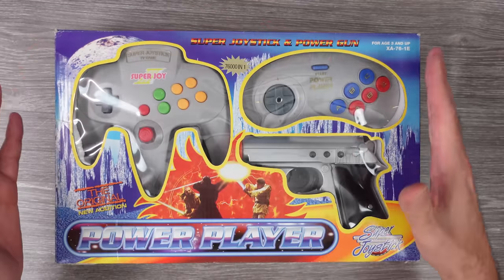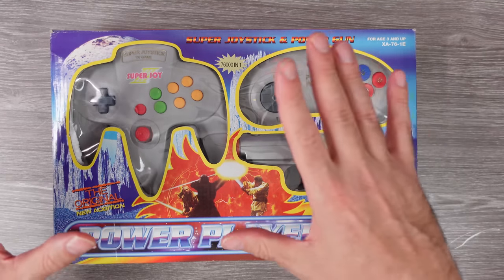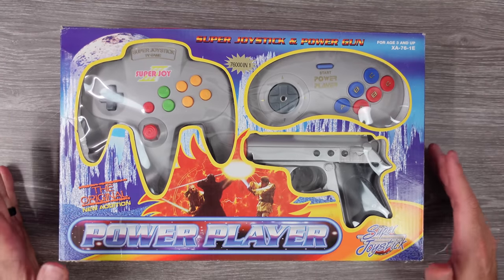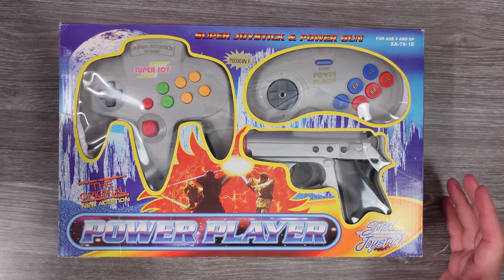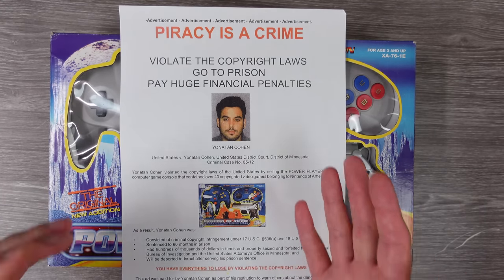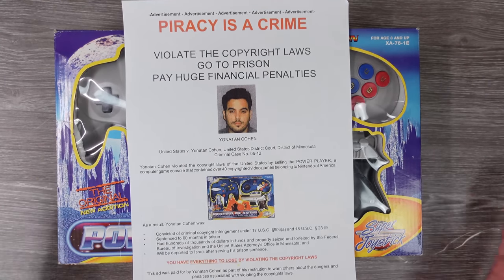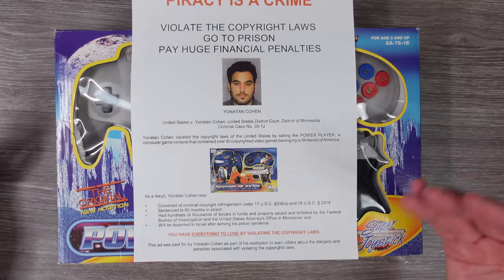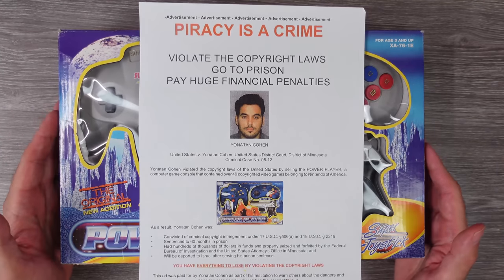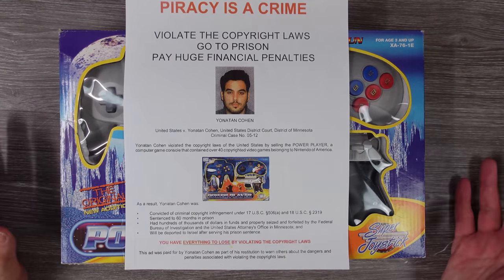It was very controversial for its time, out sometime in the late 90s and lasting up through about 2004-2005. The reason it lasted until then is because Nintendo got wind of it and went after these people. There was an individual — Yonatan Cohen — who was the biggest part of this, selling these via kiosks in malls, including the Mall of America, working with Chinese importers, stocking storage facilities, buying them for like five to eight dollars a bundle and reselling them for forty to eighty dollars. It was nuts.